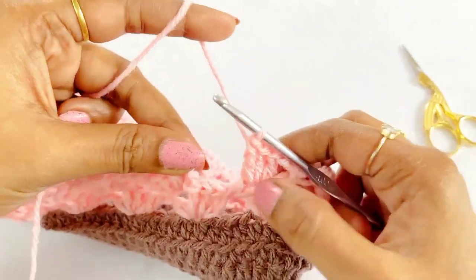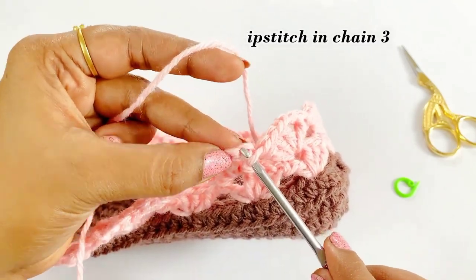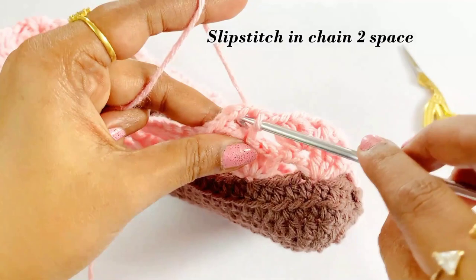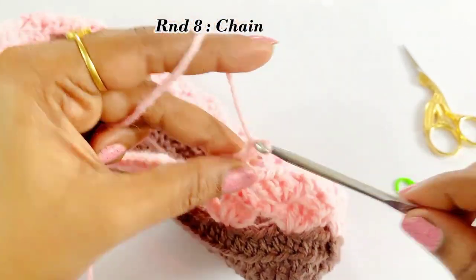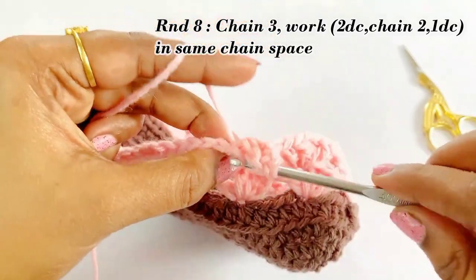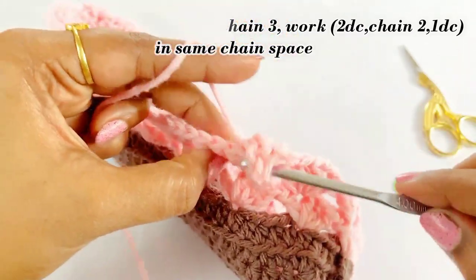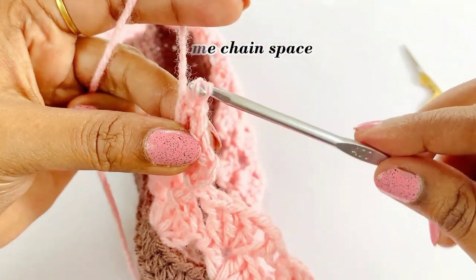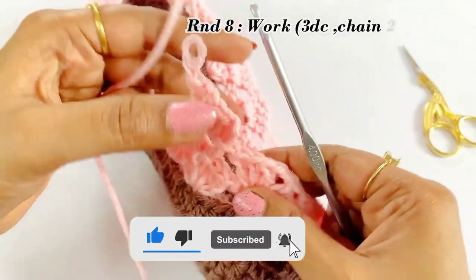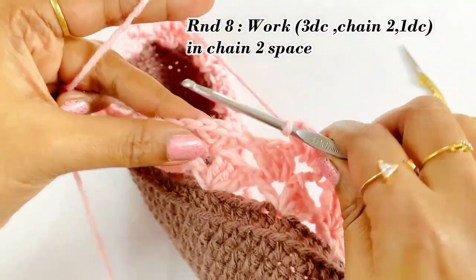Now we are at the end of round seven. Slip stitch in the top of chain three, then slip stitch into the next chain two space. For round eight, work chain three and two double crochet — chain three counts as the first double crochet — then chain two and one double crochet into the same chain space. This round is worked in the chain two spaces. Into the next chain two space continue working three double crochet, chain two, and one double crochet. Round eight is similar to round six.